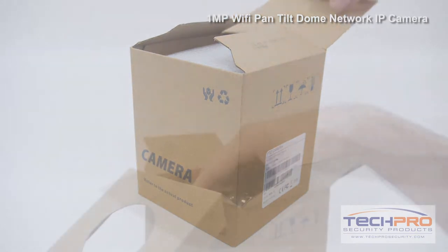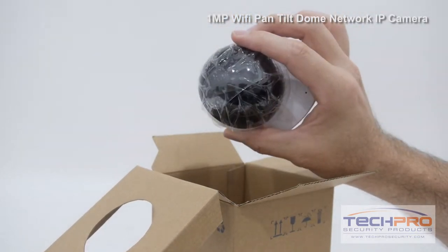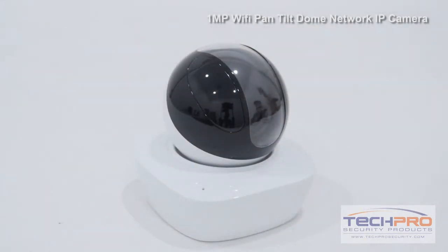This is our brand new 1 megapixel IP Network Pan-Tilt wireless dome camera. This small Elite Series wireless camera is designed to work with our new wireless NVRs, although it can work with any NVR if wired.